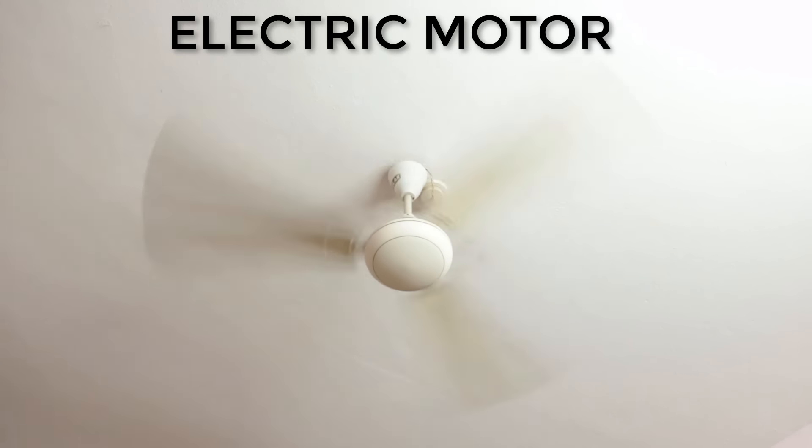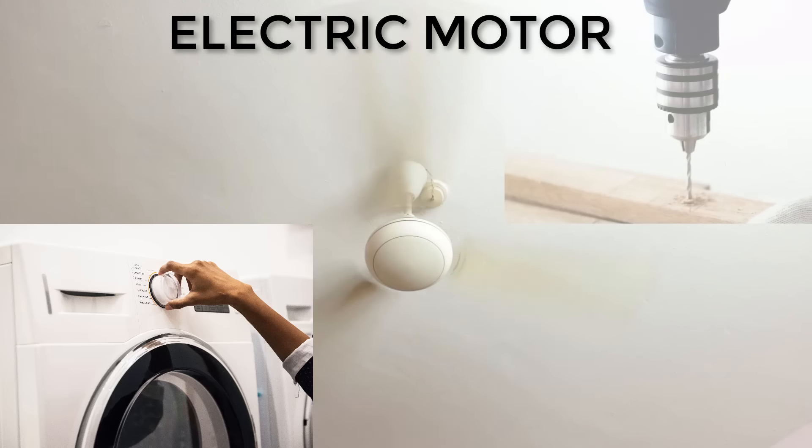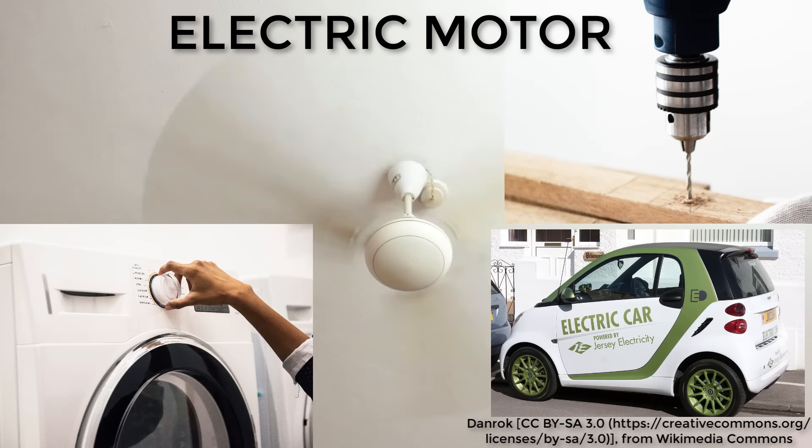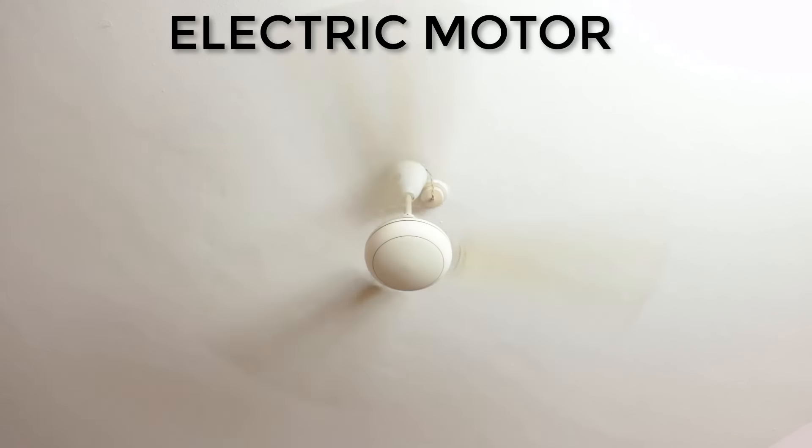These devices are used in many places like in your washing machines, your drilling machines, or even your electric cars. But the big question is, how does an electric current — which is basically moving electrons — push something as big as a fan and make it spin?